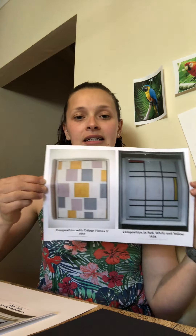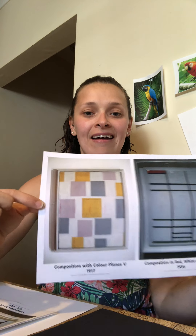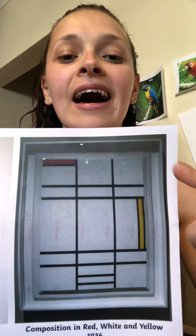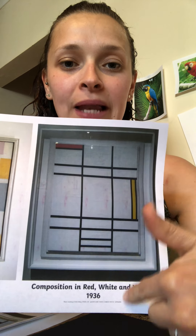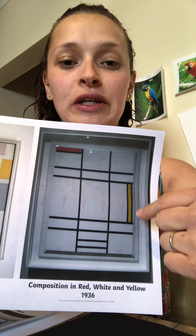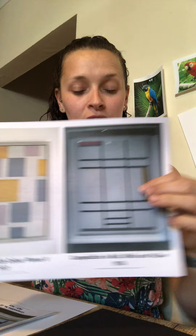So I'm going to show you some pictures that have got lots of rectangles and lots of squares on them, and they are by an artist called Piet Mondrian. So this one's got grey rectangles on it and white and yellow. And I like this one, it's got yellow — I like this one a lot. It's called 'Composition in Red, White and Yellow' and it's got nice black lines and they make different sizes of rectangles and then some of them are coloured in.